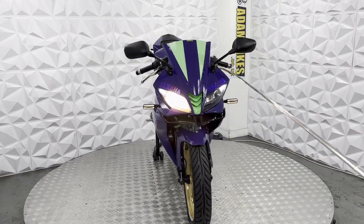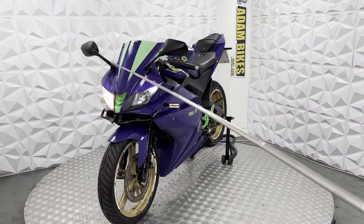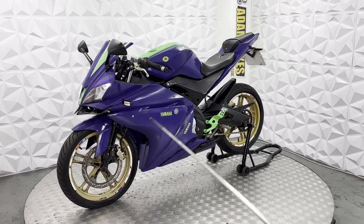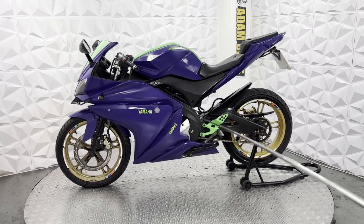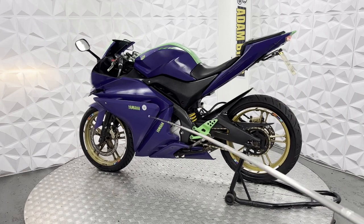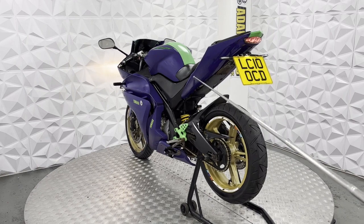Always-on LED indicators on the front, LED side lights, standard low beam and high beam, and a painted front screen. Front tyre is in good condition. Brake disc and pads are in good condition as well. There are nice clean bolts throughout the bike, and these fairings are in very good clean condition.